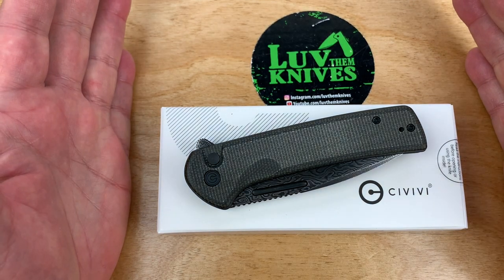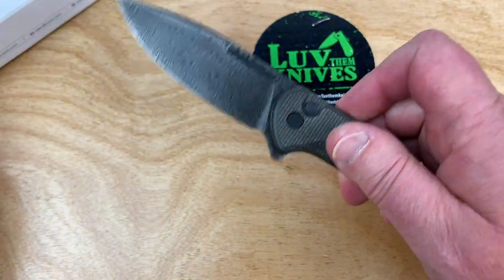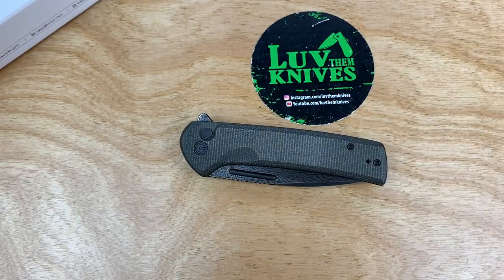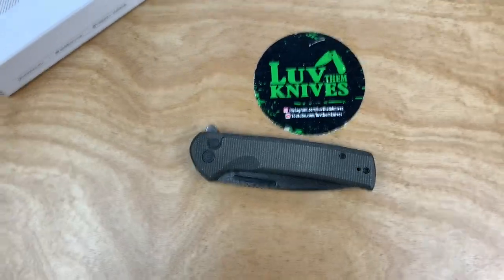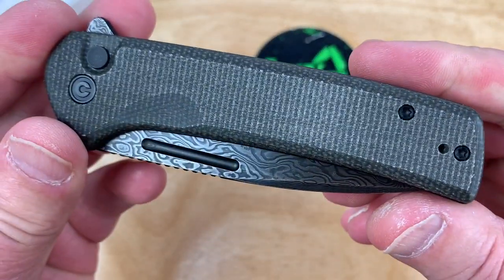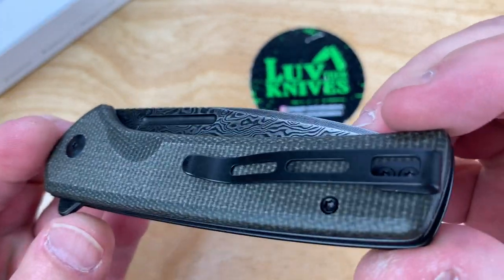We got a new one from Civivi and it's a button lock, it's a flipper, and it's super fidget-friendly. My camera's too low — no room. Come on, back up. Okay, there you go. This is the Conspirator, deep carry pocket clip.